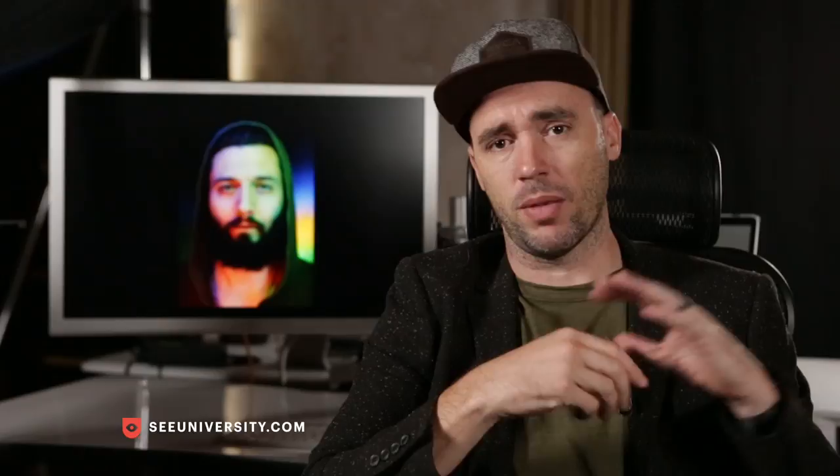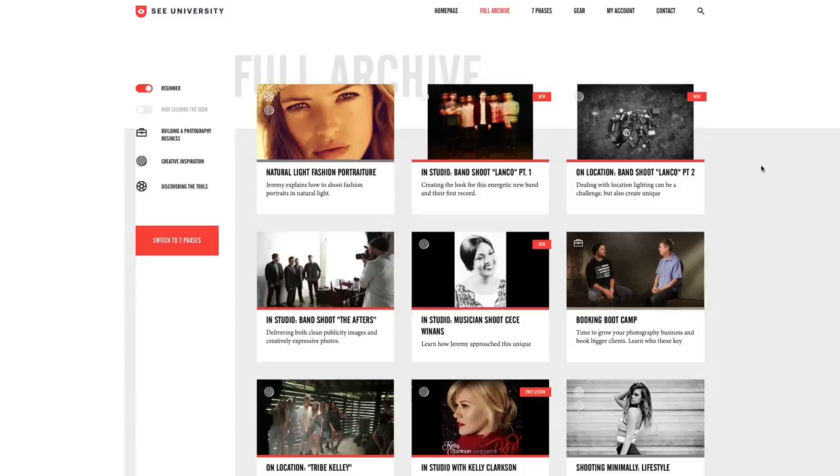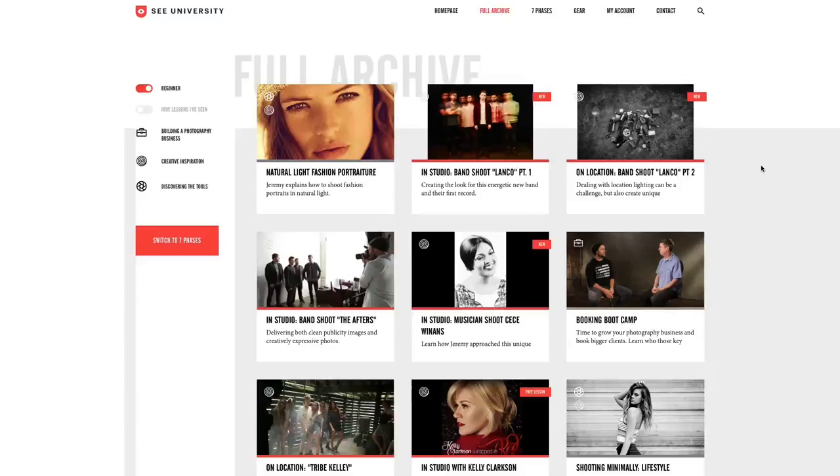If you want to see this full shoot and the full process, be sure to check out seeuniversity.com, where I have this photo shoot as well as over a hundred other videos on everything I can possibly think to teach. It's all there at seeuniversity.com. And thanks again to my friends at Tether Tools for having me.